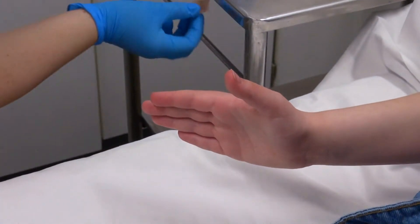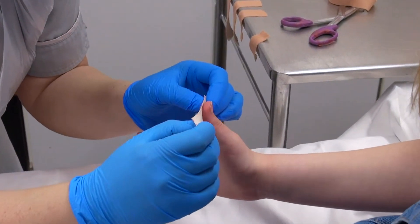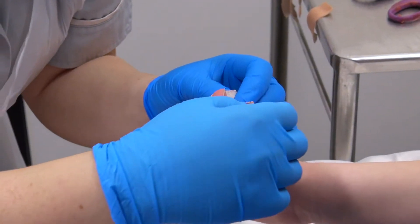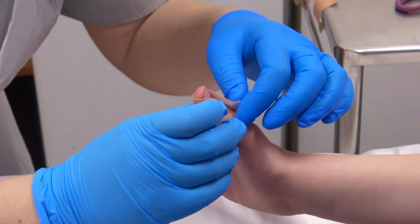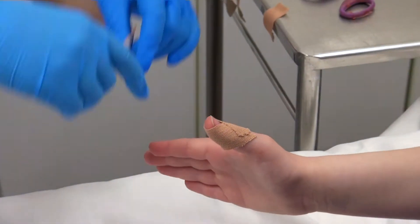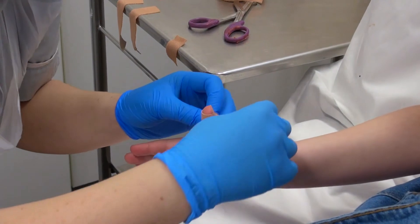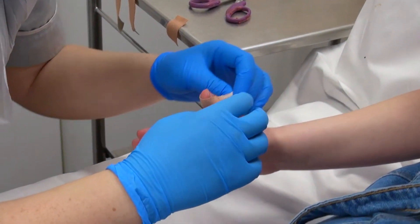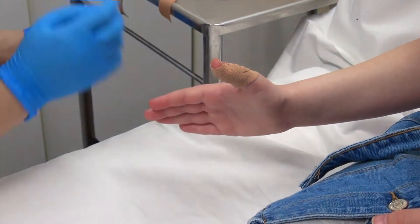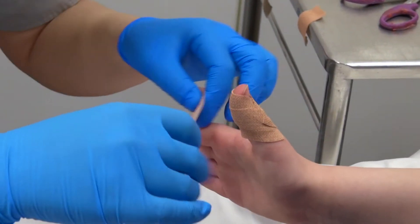That one's a little bit too short. Thumb up nice and straight. You just place it around her thumb — 50-50. And thumb up nice and straight.